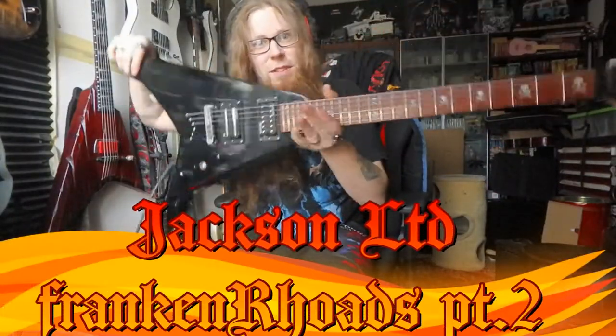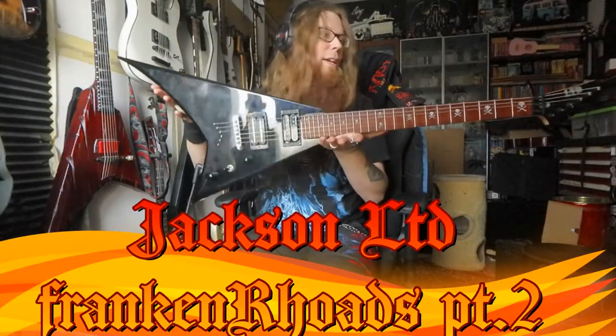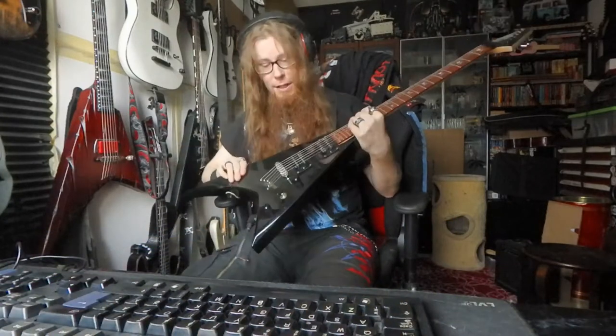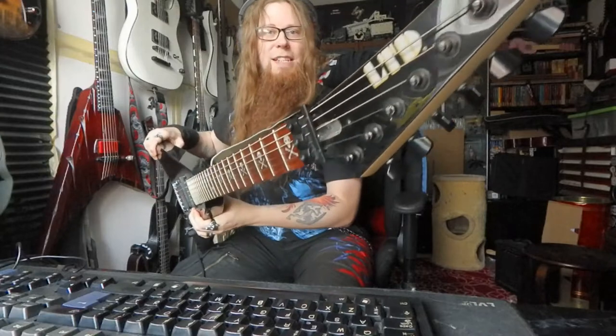Hello! Check this out. Rebuild. Free freaking build. So, I found a new neck for this JS body, and oh my gosh, it looks more badass now.